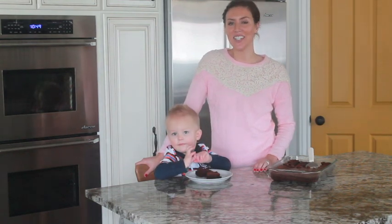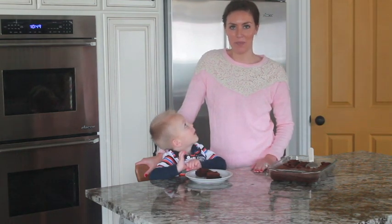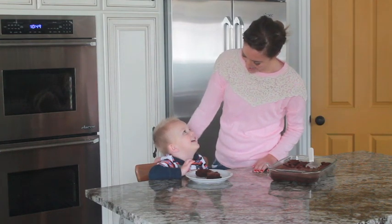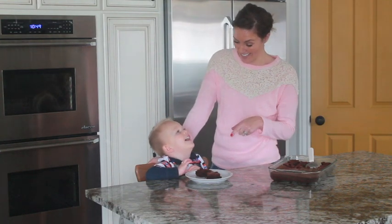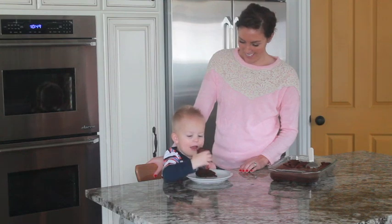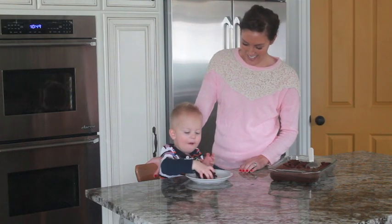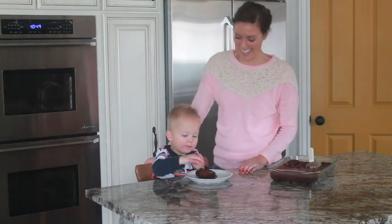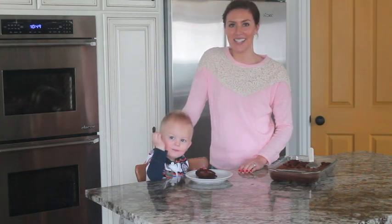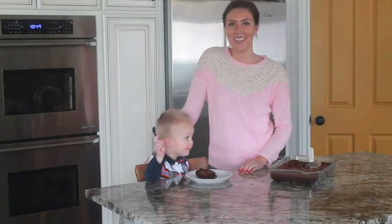After your brownies are cooked, take them out of the oven and let them cool completely before serving. I had a little friend volunteer to help try them. Do you want to taste them? Tell me if they're yummy. What do you think? Good — they're good! You can find these fudgy Nutella brownies on our website, sixsistersstuff.com. Thanks for watching.